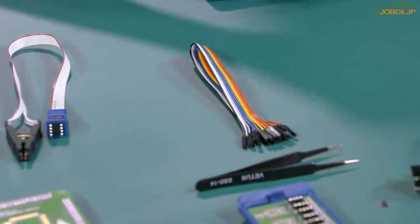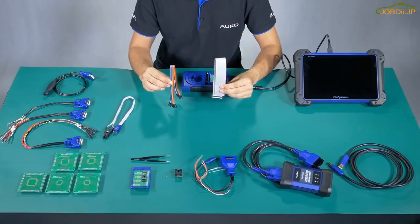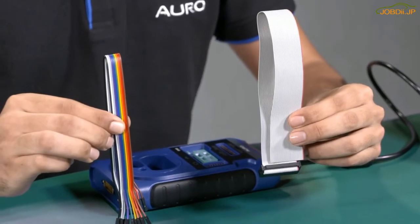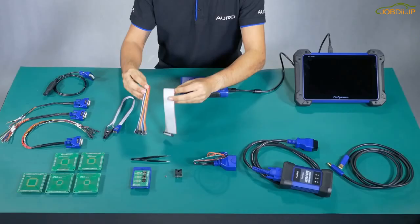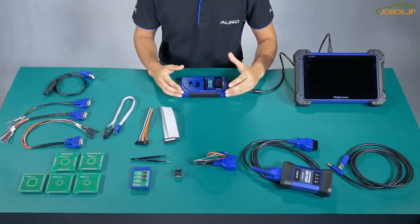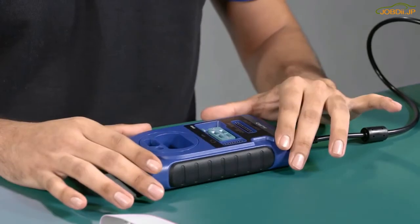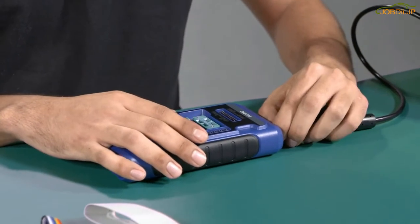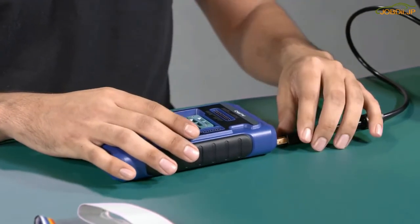Number 8: APA101 and the APA107 are used to read the information from the MCU and the EPROM by connecting the UP400 with all the boards. Now we are already finished with all the accessories used with the UP400. I'm going to disconnect this one and show you how to use another accessory that we use by the DLC cable.